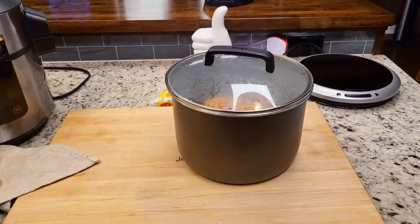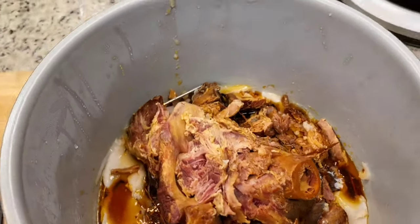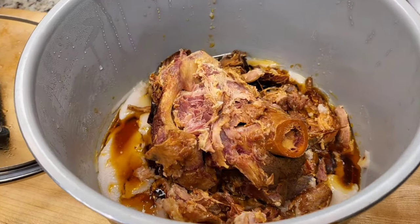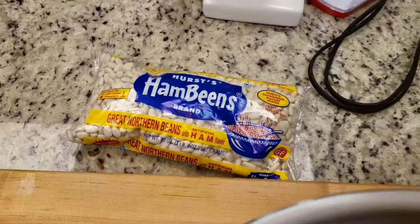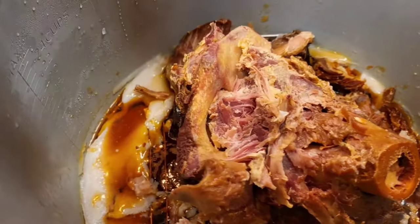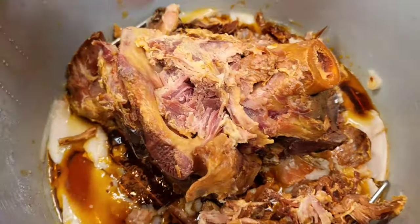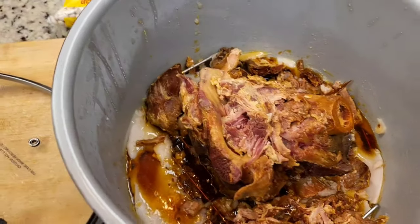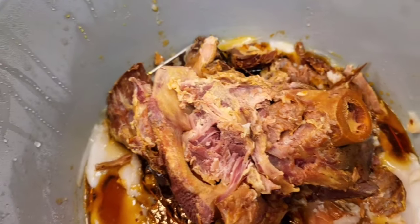Maybe I was a little harsh on it, because right here is all that is left and everybody raved over it — two of my brother-in-laws both said it was the best ham they'd ever eaten, period. It's been in the refrigerator for about four hours, and that's what I'm going to put in my ham bean soup. If you put the broth in the refrigerator, the fat will solidify and you can get it out, or you can use a fat separator to pour the fat off.